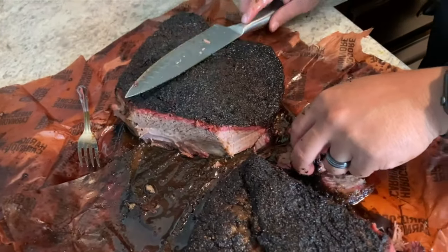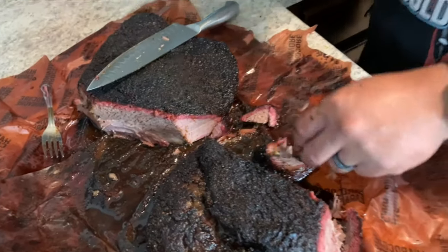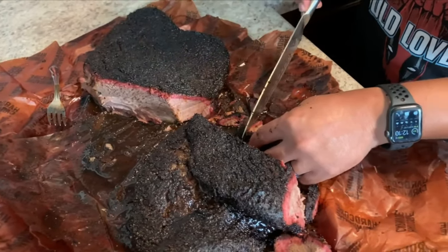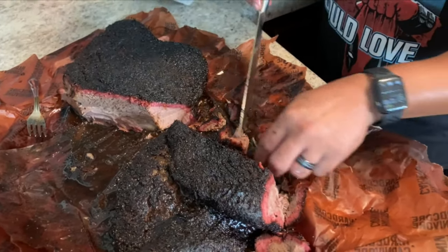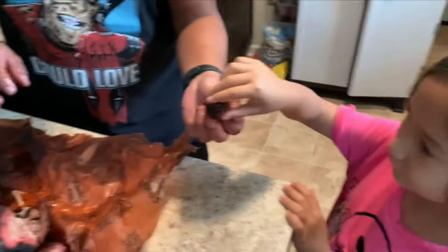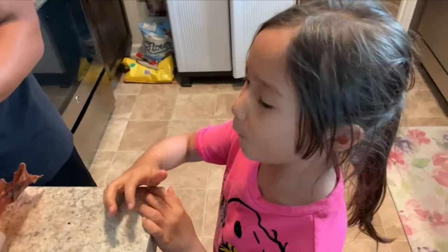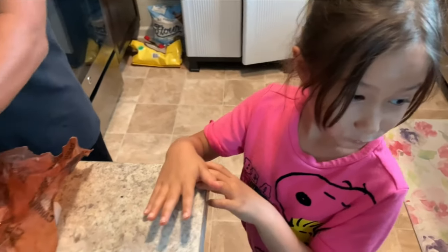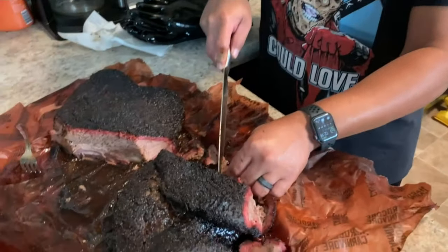Okay, here's our taste test — let me test this. It's good! Alright, my daughter here wants to try it too, see what she thinks. Yummy — like it? Really? Well, there you go.